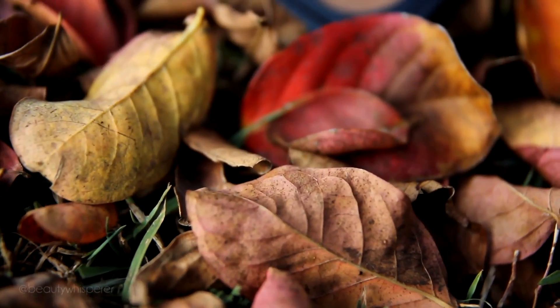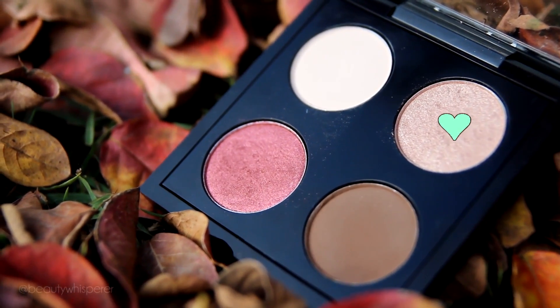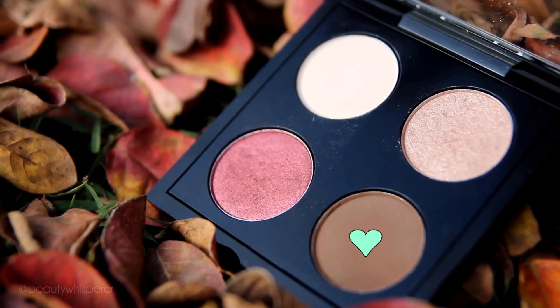Now there are a few MAC shades I'll be using and they are All That Glitters, Cranberry, and Espresso.